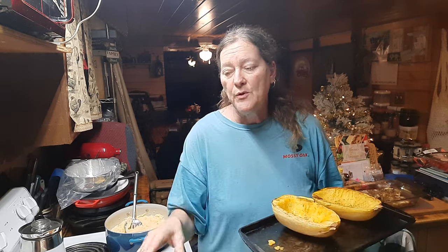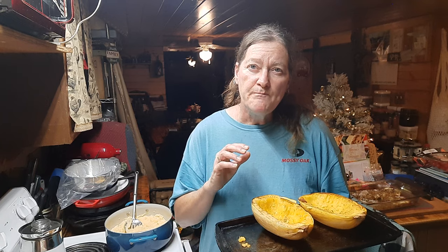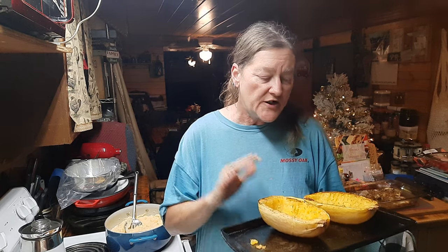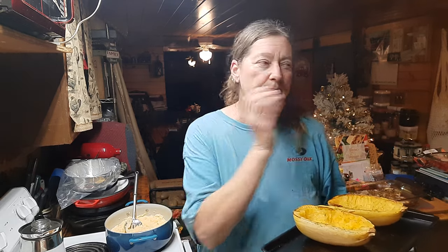We're going to make a Mediterranean low-carb spaghetti squash on the side, and we're going to have some baked flounder. I'm doing a tomato-basil-feta-spinach mix for the spaghetti squash. Hubby does not like feta, so I'm actually going to be making his with some shredded gouda. Sorry about the engine noise — my husband is trying to fix his dad's truck.